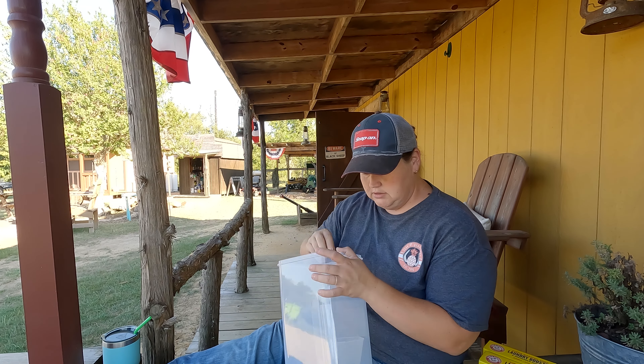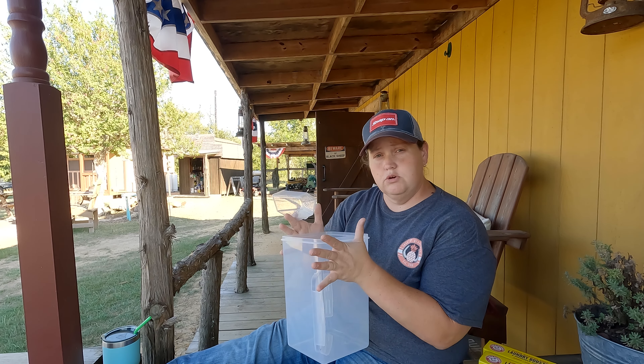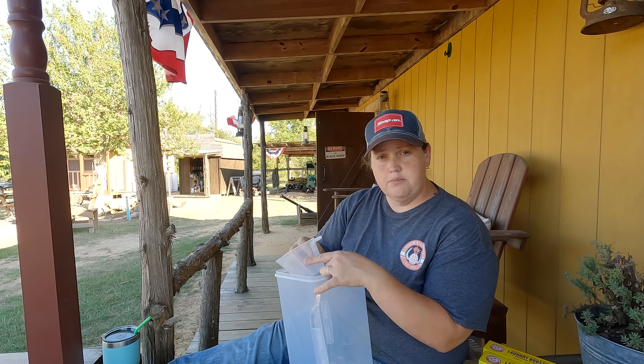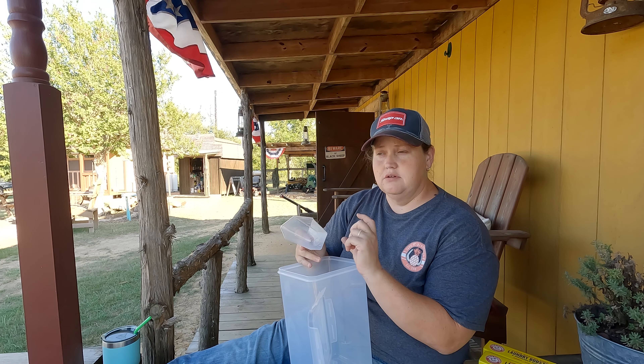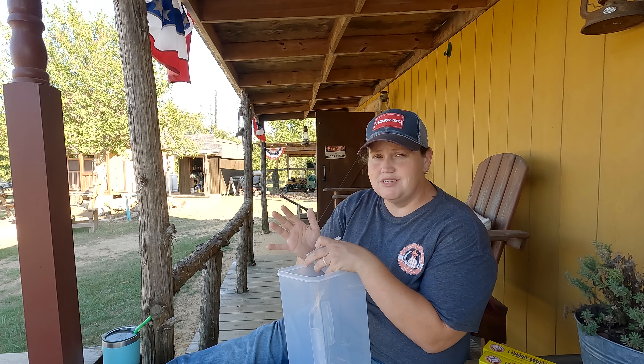So I stripped it down to a three-ingredient laundry detergent. It makes about 81 loads. For Brent's clothes I use a half a cup, and for everything else it's about a quarter cup. So I can get 81 regular loads out of one container, and it costs me about 25 cents a load on average.